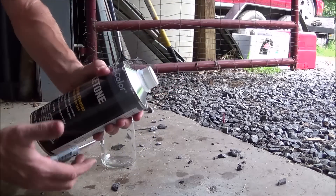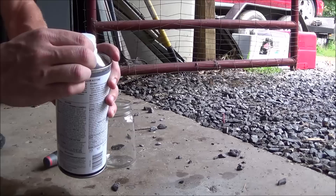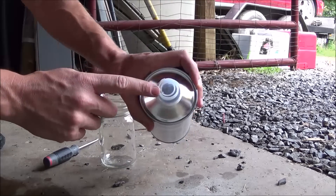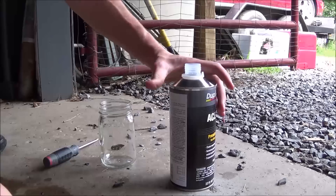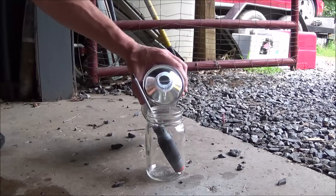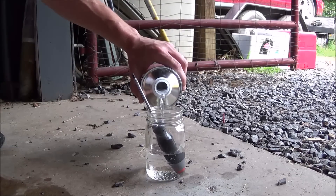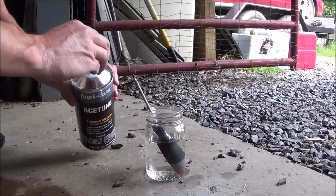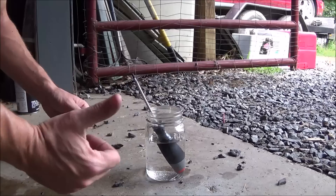Now I'm going to use the acetone. This is brand new from Advanced Auto Parts — there's a tear tab around the top confirming it has not been opened. I'm going to go ahead and open this up, put the screwdriver in the jar, and fill it a little over halfway because it's going to evaporate. This is an extremely corrosive, flammable liquid, so just like the brake cleaner, it'll be very interesting to see if the handle can withstand extended contact with acetone. It's a little over halfway filled up — hopefully it will not all evaporate and the handle will still be submerged within that 24-hour period.